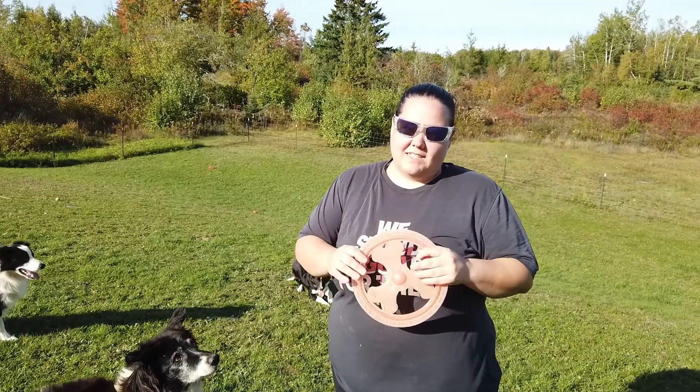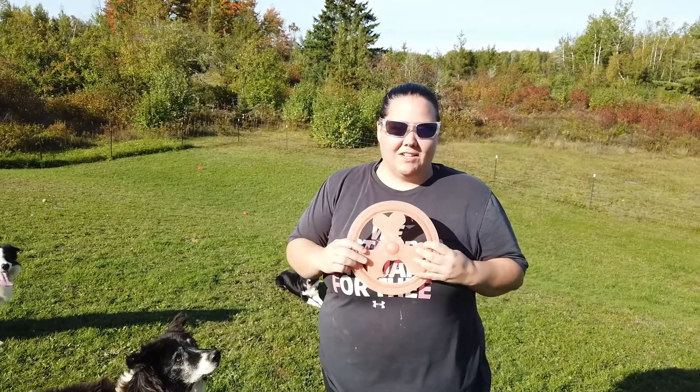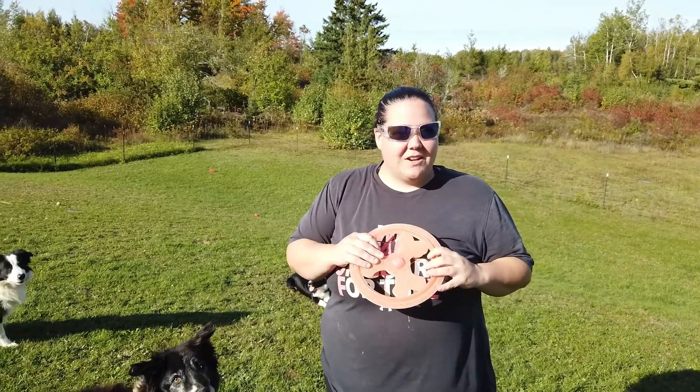Thanks so much for hanging out with us today guys as we showed you the mistakes we made with our DIY water collection. We'll see you guys in the next video. As always, thanks for watching.